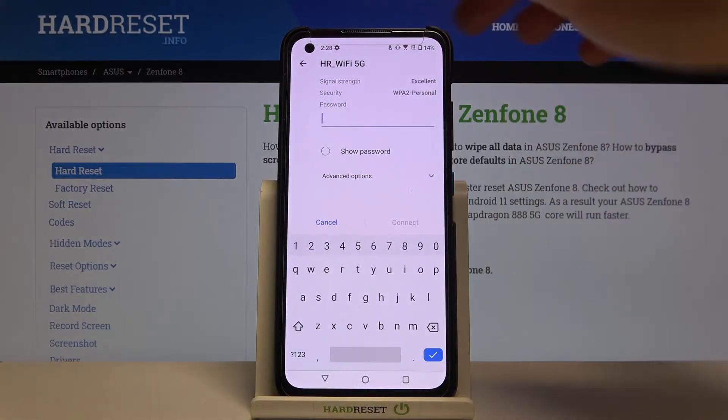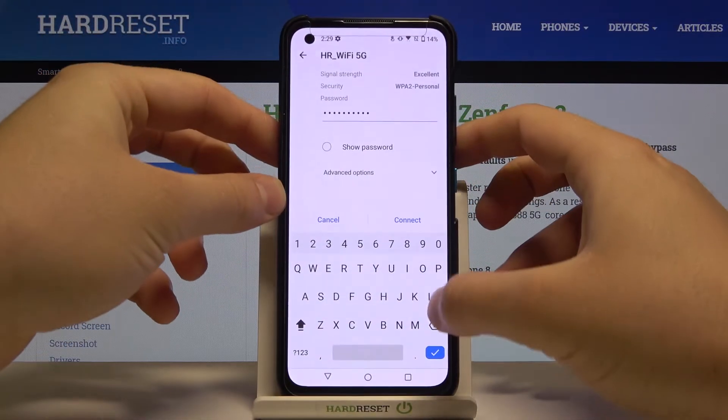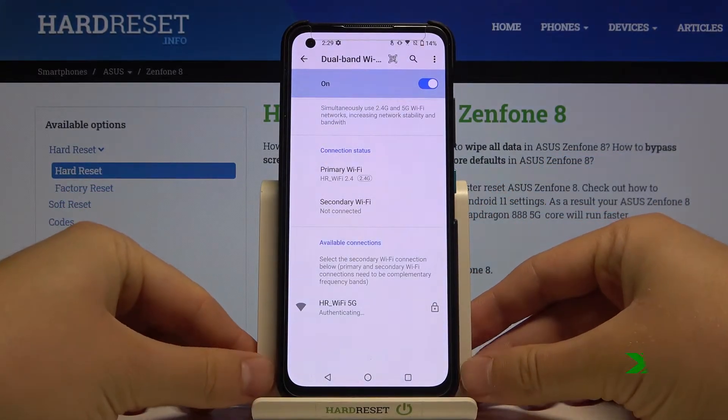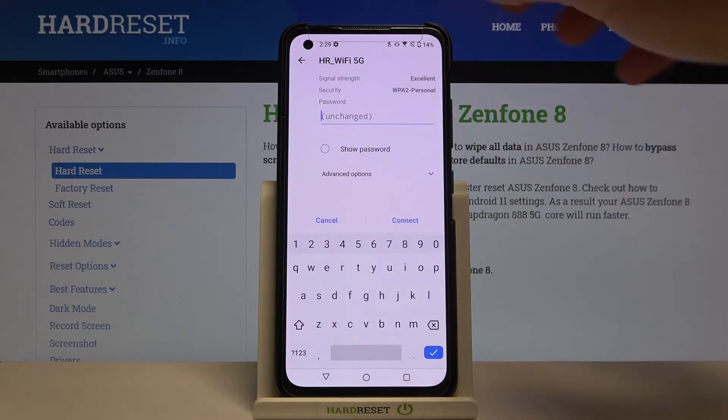So let's choose this one. I'm going to input my password. When you input your password you have to click on Connect. Okay, I probably input the wrong password, so let's try again.